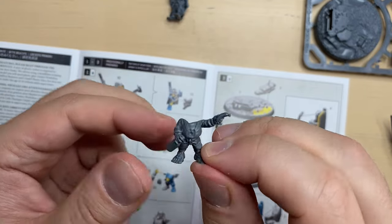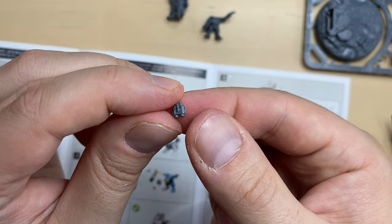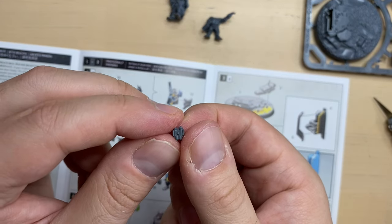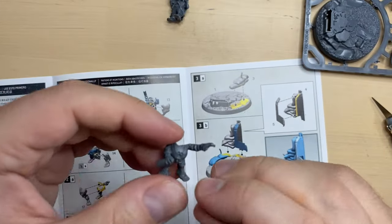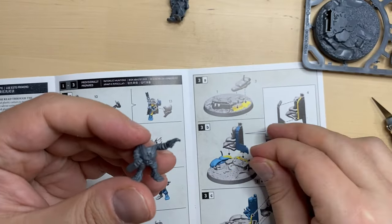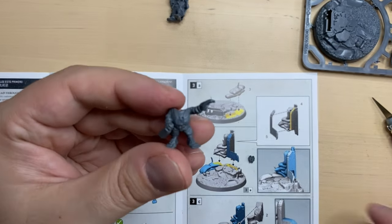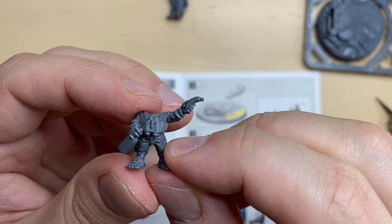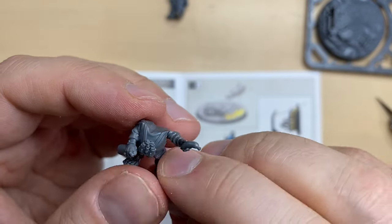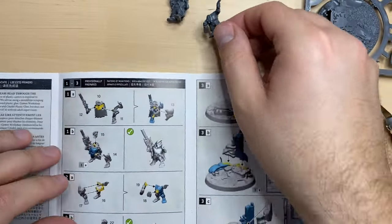There we go — this is the right arm. And now to the binoculars. The binoculars are supposed to have a lock over here — you can see there is like a bump, and then there is this tiny hole over here. I'm going to glue it directly, putting a little bit of glue. And this is how the binoculars are sitting on his chest. This is easily one of the smallest bits I have seen recently.